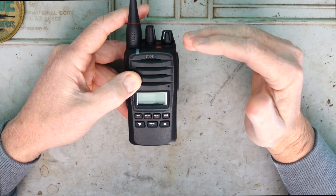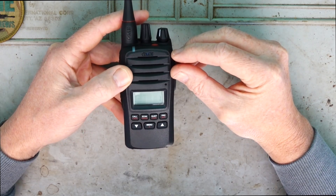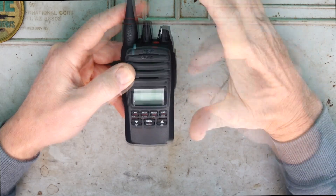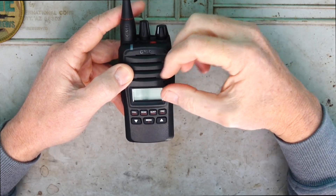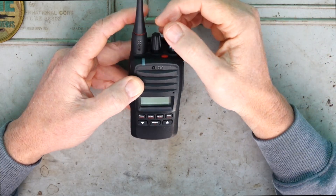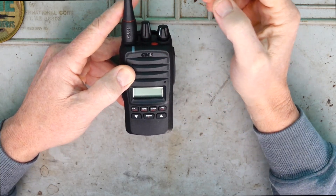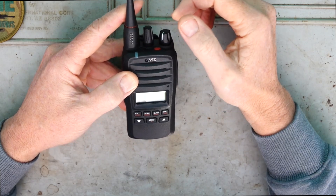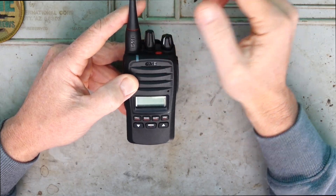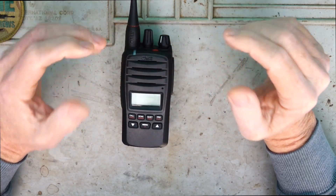We've also got cell call so you can store up to 48 contacts, and we've got the standard CTCSS and DCS silent channel operation. We've got a high contrast LCD display, keypad lock, an LED backlight, and it will announce the channels you're on. I've turned the beep and channel announcement off - I don't want that in the field - but the option is there if you want to use it.